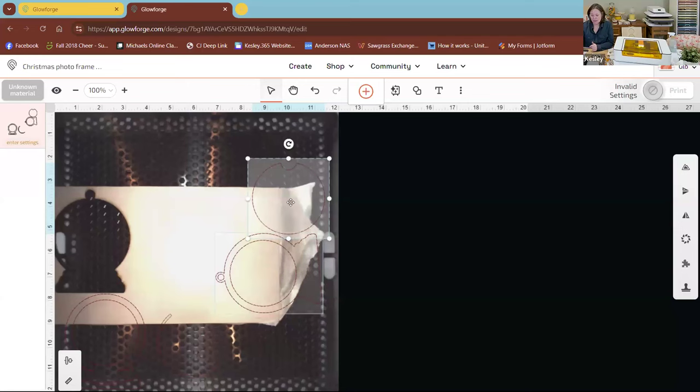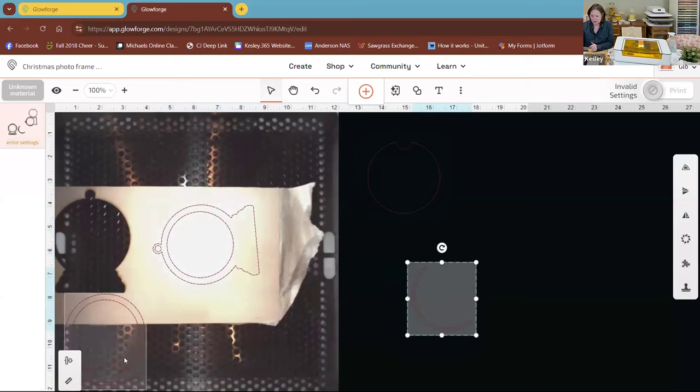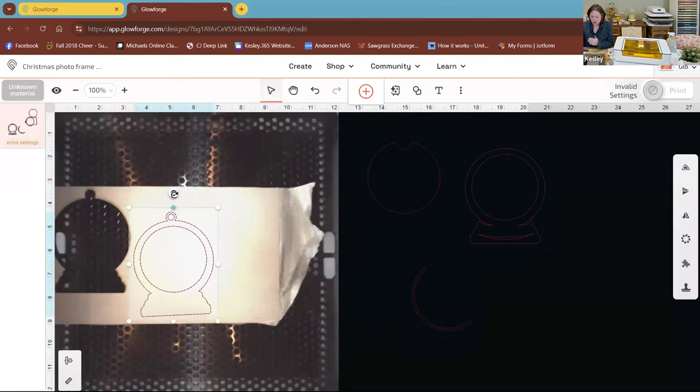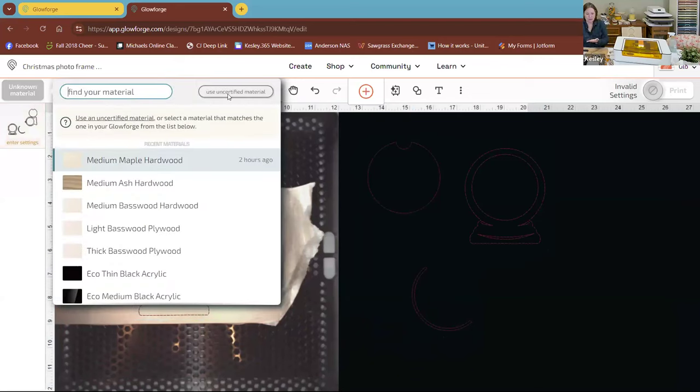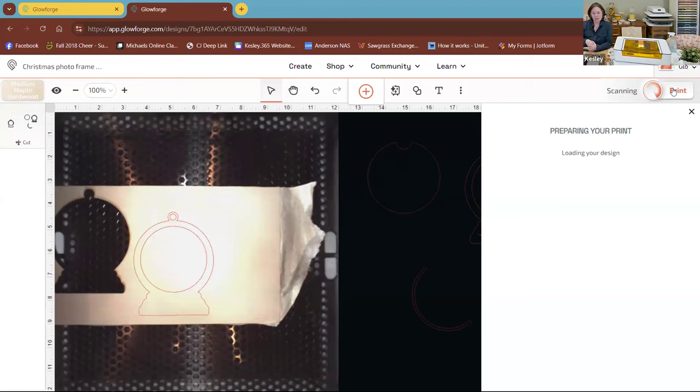Let's go back and share my screen. With this wood I'm only going to cut one of the pieces. I'll move all the rest off my board and reposition this one so it follows the grain of my wood. I'm using an unknown material, so I would choose uncertified material, put in the width and everything. But I know medium maple hardwood cuts this out really well, so I'll choose that as my setting and say Print. What happens then is the camera lens and machine calibrate and get everything set up to make sure you're ready to print.